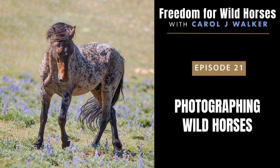There are wild horses on public lands managed by the Bureau of Land Management in 10 western states: Arizona, California, Colorado, Idaho, Montana, Nevada, New Mexico, Oregon, Utah, and Wyoming.